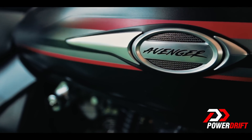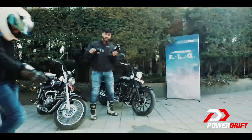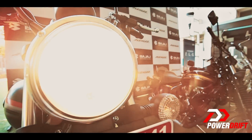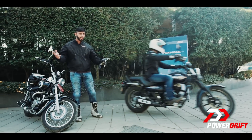We are at the first ride event of the Avengers and me and my friend are going to take the Street 150 and the 220 Cruise, hit the highway and tell you exactly what it feels like to ride one. The reason why we are not taking the Street 220 is because aesthetically it is just like the Street 150 and engine configuration-wise it is just like the 220 Cruise, so without wasting any further time.